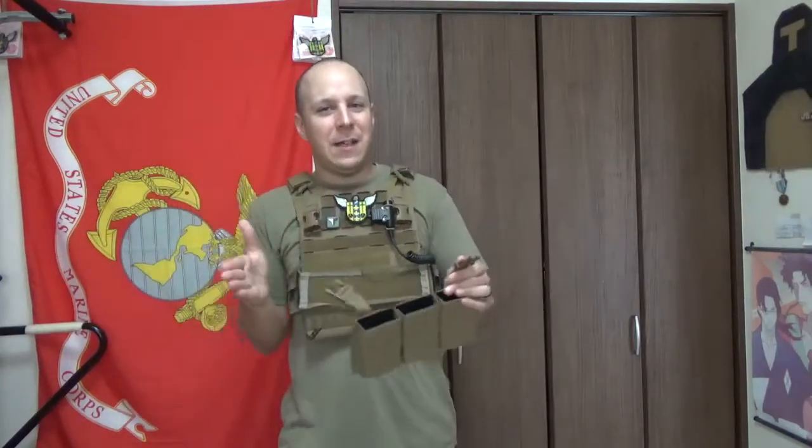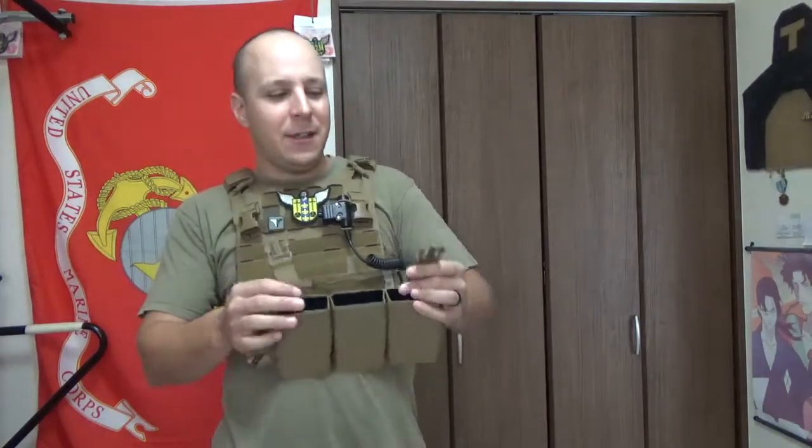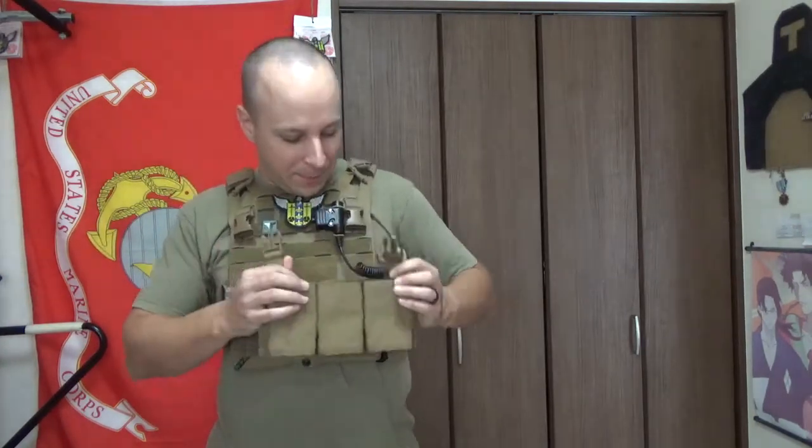If you're running between a lot of different firearms, they do make an SMG placard that holds five magazines, and they also make a 762 placard that holds three. They also make a quadruple version so you get an extra mic pouch that sticks out on the side a little bit.